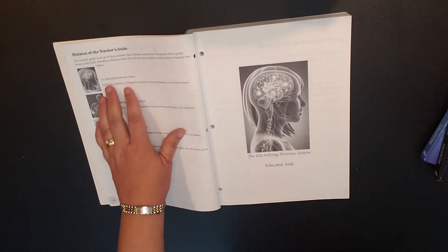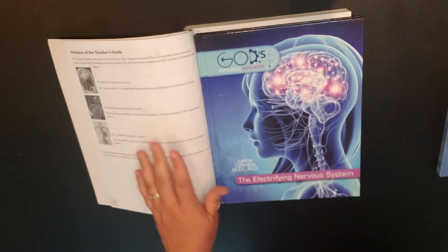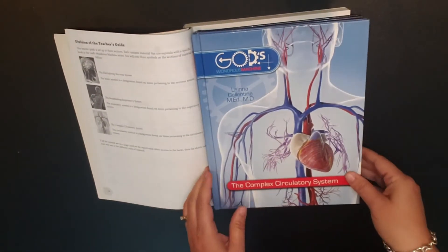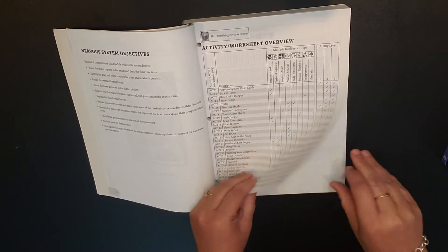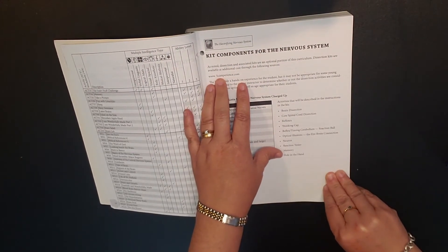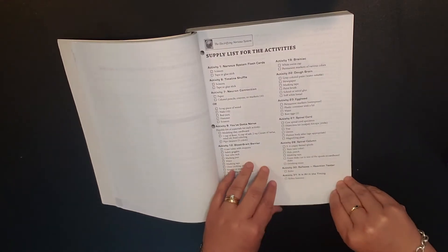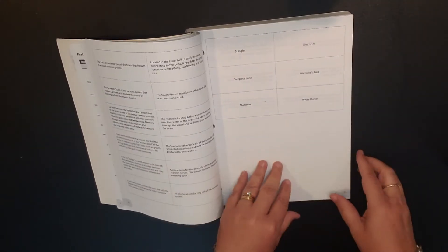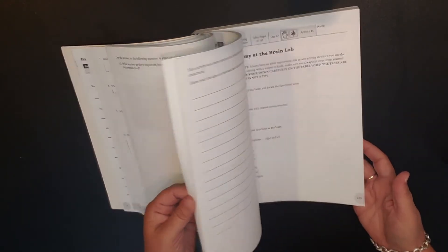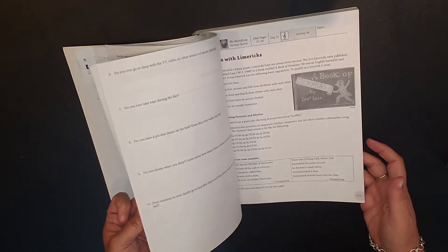The teacher's guide is divided into the nervous system — so that goes with this book — and then your respiratory system goes with this book, and then your circulatory system, which goes with this one. For the nervous system, it gives you an overview on your worksheets. There is a kit that you can purchase at this website — that's optional for this curriculum — this will be a dissection kit. Then your supply list, and your activity and worksheets. These are flashcards. Within each system, there is a variety of activities that you can utilize. There's a word search, and they do have a number of different types of activities within this.